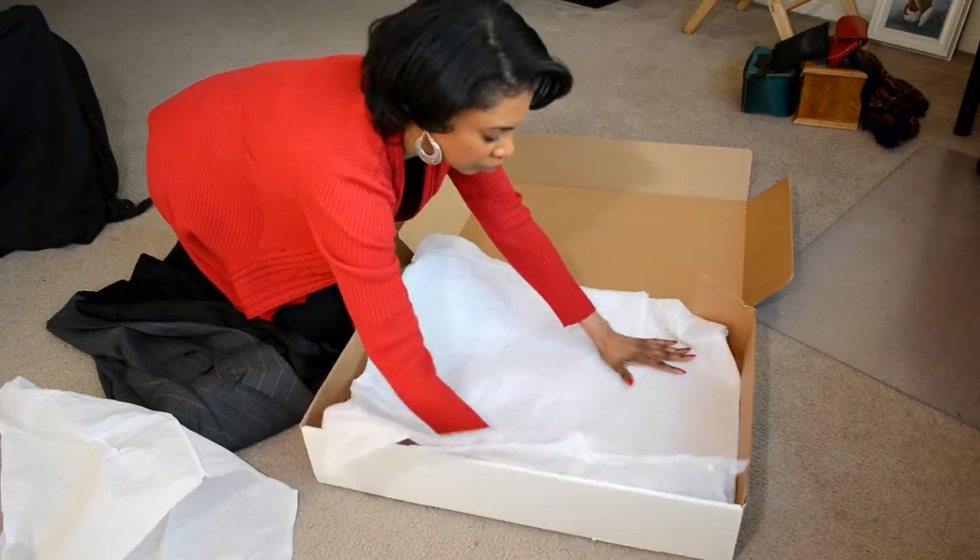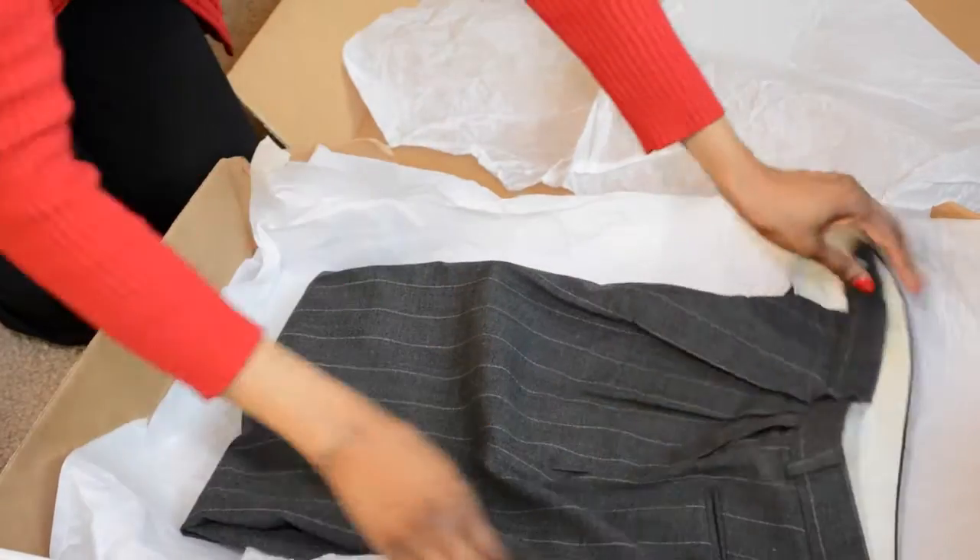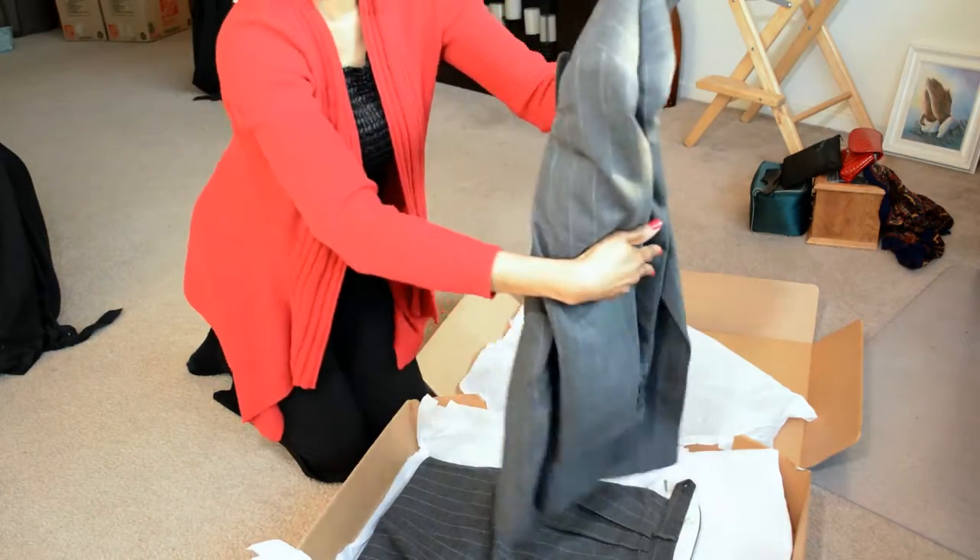Then you take the pants and you fold them in half, place them in the box. Then you take the jacket, fold it in half lengthwise and place them on top of the pants.